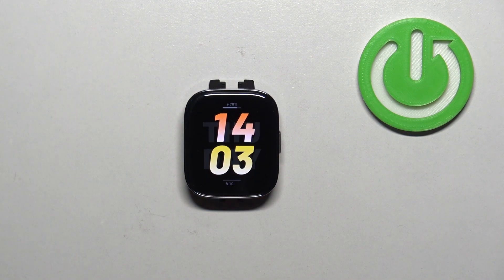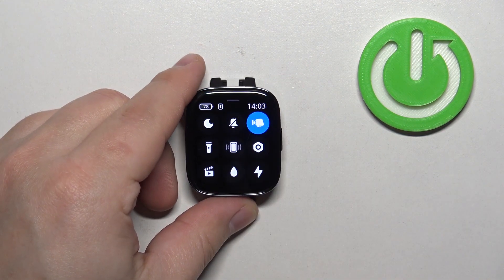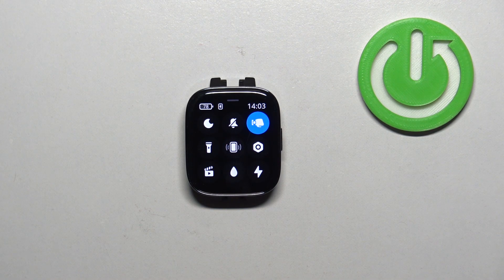Now you can press the side button to go back to the watch face. All of the sounds on your watch will be silenced because that's how the silent mode works. To disable the silent mode, simply open the quick panel again and tap on the icon again — it will go back to the gray color, which indicates that the mode is disabled.